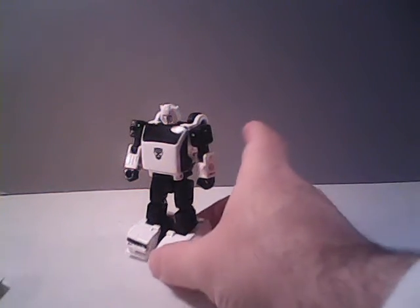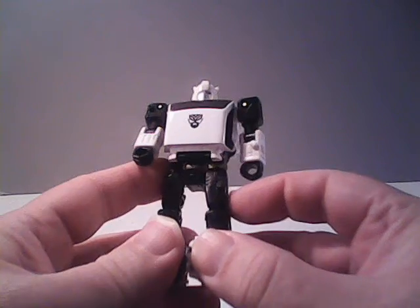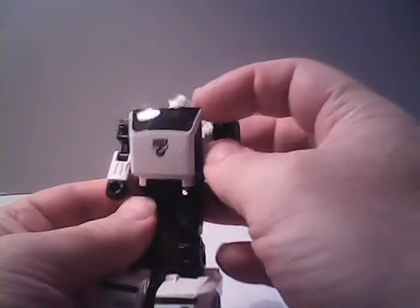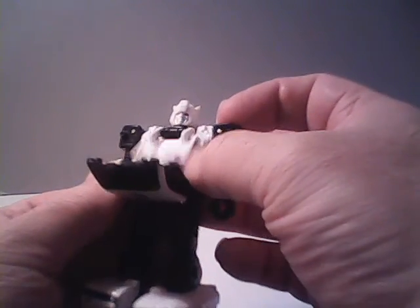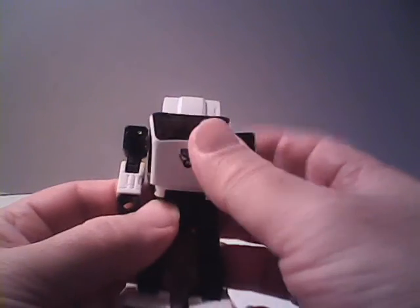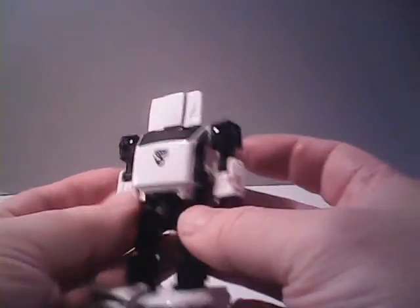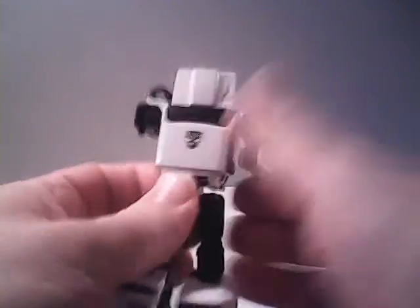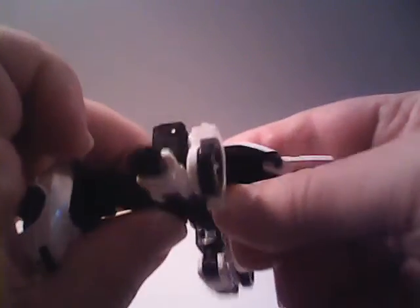Okay, to transform Bug Bite, it's actually the exact same way as you would do Earthrise Cliffjumper. We'll pop the chest plate open and fold it down. He'll fold up the hood of the car from underneath to cover his head, and then fold the chest inward. He'll bend his arms at the elbow backwards, then rotate them at the shoulder so the fists are pointing straight up. And we'll pop down these side panels here at his arms. Twist him around at the hips.